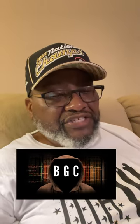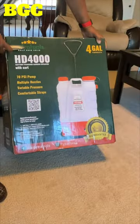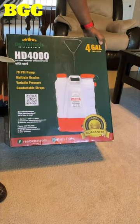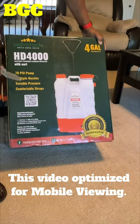The video is about getting the Petra Tools HD 4000 with the cart — the one you can put on a cart and pull around. It's a battery-operated backpack sprayer.